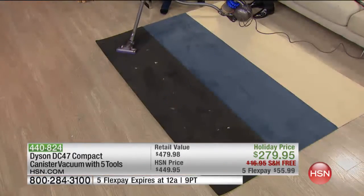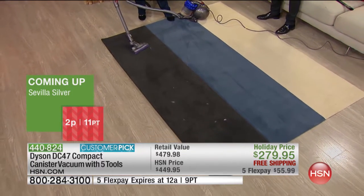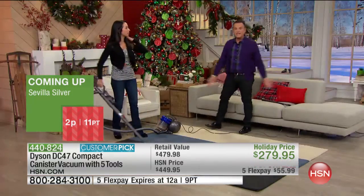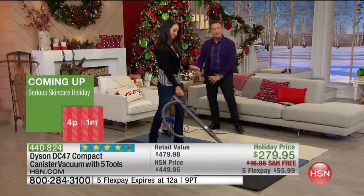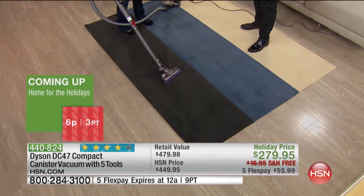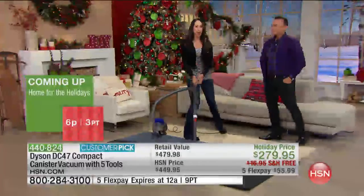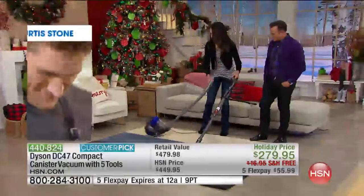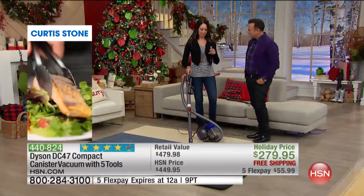For any guy or gal that has back problems, you're not pushing the vacuum — you're only pushing the handle. The vacuum is on wheels leading behind you on the ball. The filter is in the ball, and you have a secondary filter, so you're getting two filters: one in the cyclone pack and one in the ball. And at less than 14 pounds, it's very manageable.